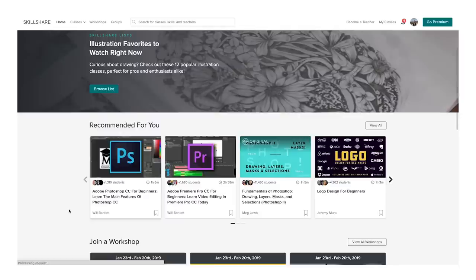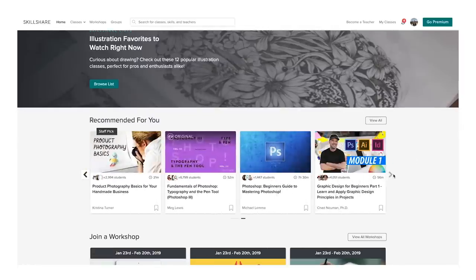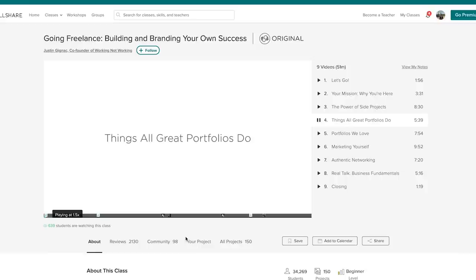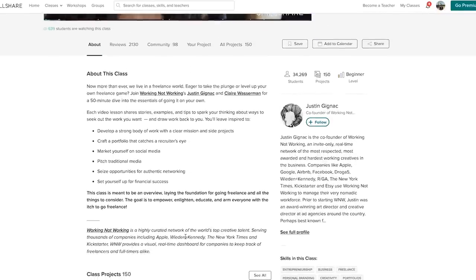I hope you guys enjoyed this first episode of Director's Cut — it was really fun to go through the process of making an entire film. If you haven't checked out Summertime, I highly recommend it down below. And if you're looking to get more into directing, filmmaking, editing, or any creative skill, I highly recommend checking out the sponsor of this video: Skillshare, an online learning community for creators with more than 25,000 classes in design, business, and more.